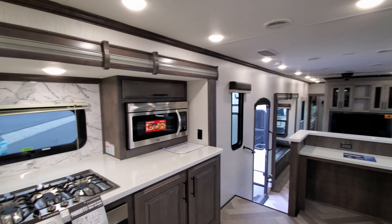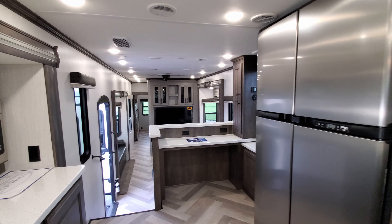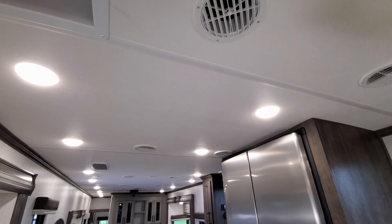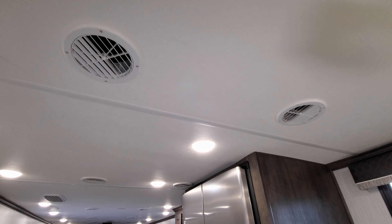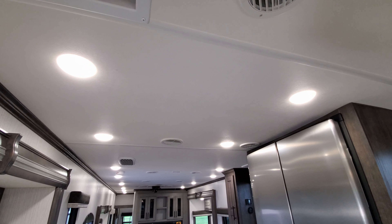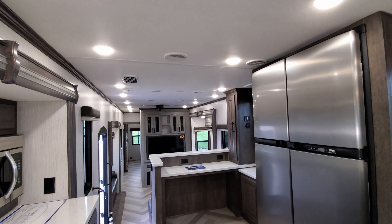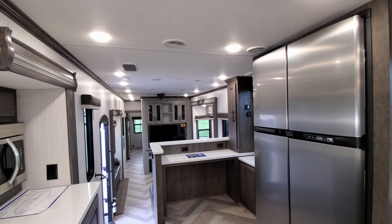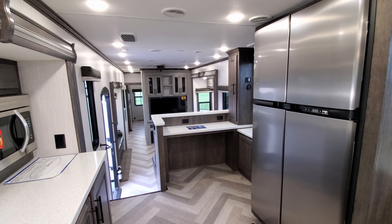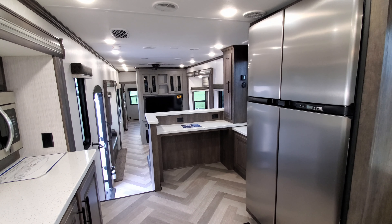Another nice feature is the whisper quiet air conditioning system. You can see the ductwork, but there's no big square unit in the center of the RV. It's much quieter when you're trying to have a conversation, watch TV, or sleep — you don't get as loud a roar above your head.